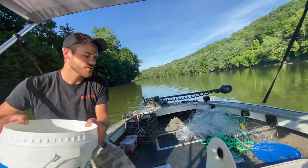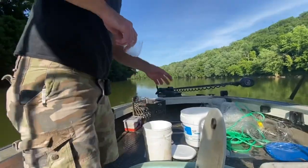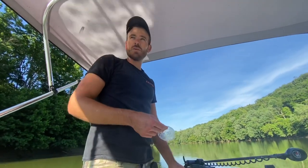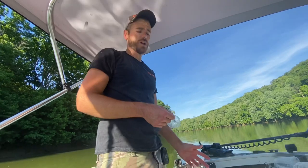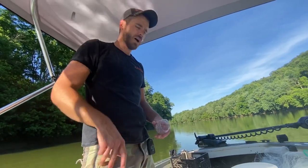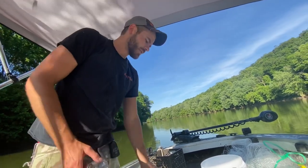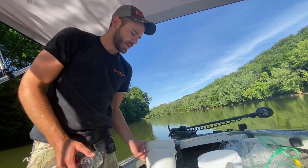I'm going to show you exactly how I set up my bait tank before I catch my bait. Most of the time I use water straight out of the river or lake I'm catching bait from. The first thing I do once the tank is filled up is add some salt. You don't want to use table salt or iodized salt - you want to use all-natural salt.